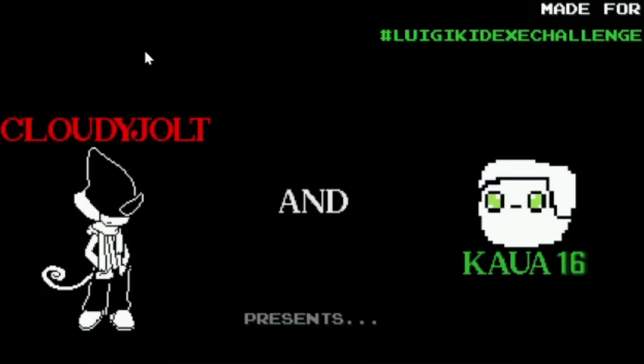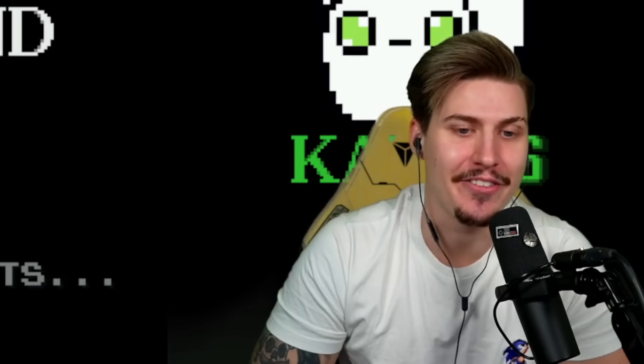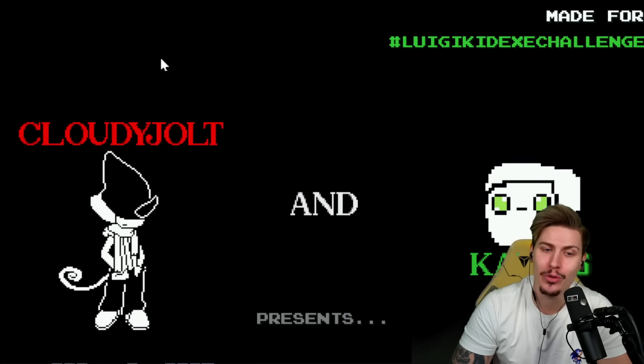Let's check out the game — English or Portuguese? Of course we're going with English. Cloudy Jolt and Color 16, you guys really did a fantastic job and this game has some serious potential. In my opinion, one of the best new Sonic.exe related games. Anyway, let's skip through this since we've already read it in a previous episode.